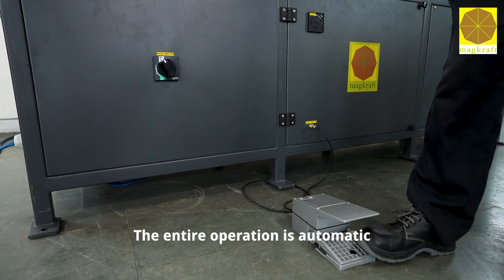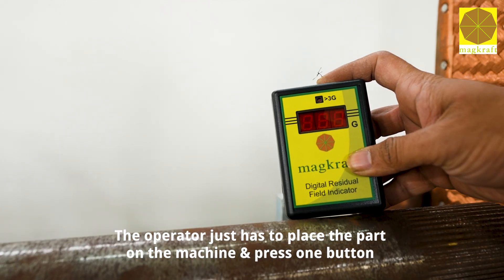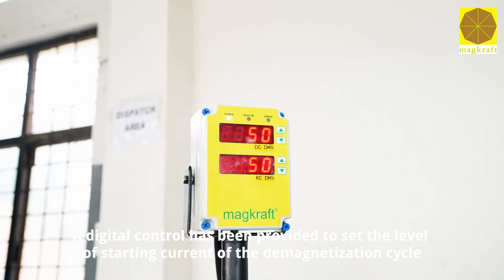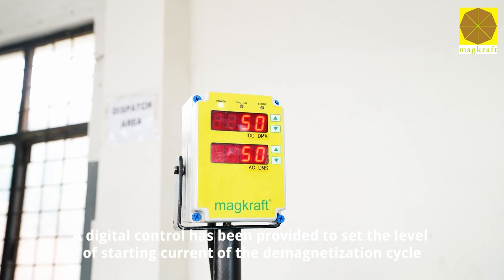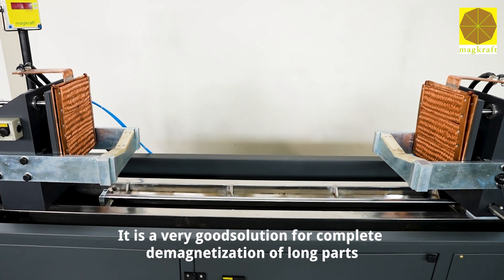The entire operation is automatic. The operator just has to place the part on the machine and press one button. A digital control has been provided to set the level of starting current of the demagnetization cycle.